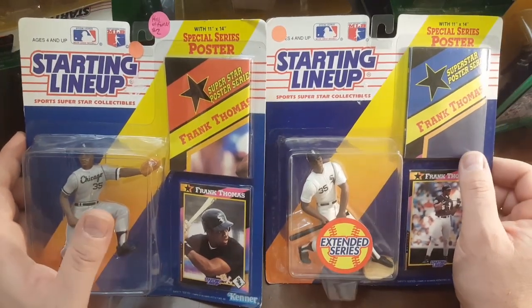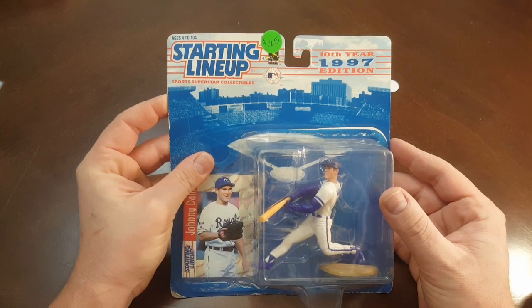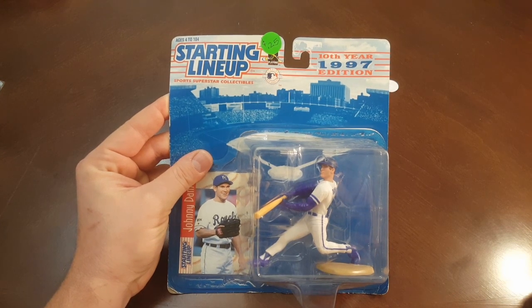I'm gonna pause the video for a second here, count these up, and tell you how many I got and how much I paid. Okay, I just counted them all up and there's 41 — 41 different individual packages. A couple of them had two, so 41 separate packages. And I paid a grand total of 20 bucks. Thanks guys for watching the video. Check out the rest of my videos, please hit a thumbs up, hit the like button, comment all you'd like, and if you ever have any questions, feel free to ask. Later, bye guys!